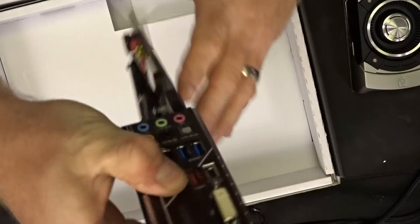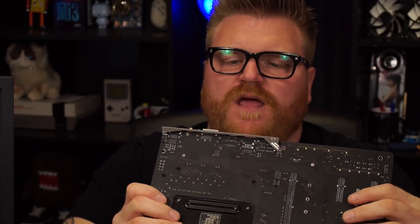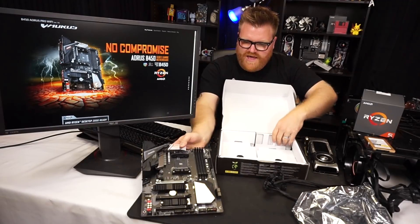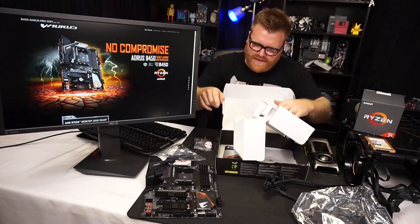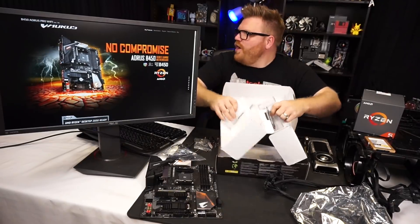What I like so far: there's a built-in I/O shield, no separate backplate to worry about. It has Wi-Fi built in and HDMI out, so you can use this with an APU. In the box there are SATA cables, a Wi-Fi antenna with a little guitar-pick-style connector, a front panel connector block for your switches, buttons, and lights, screws for your NVMe drives, and a manual.